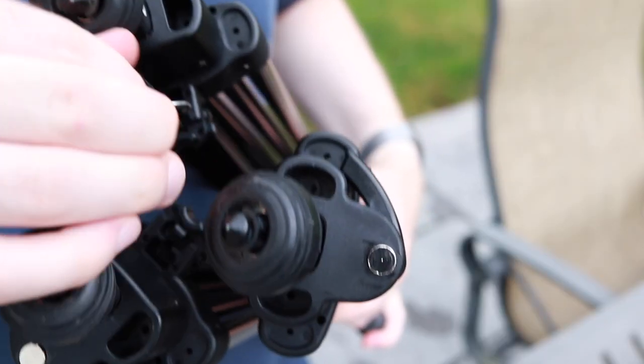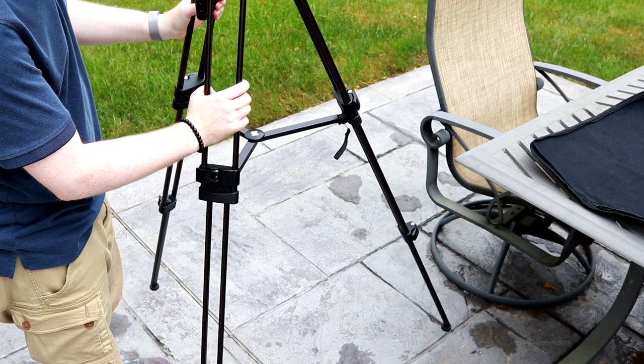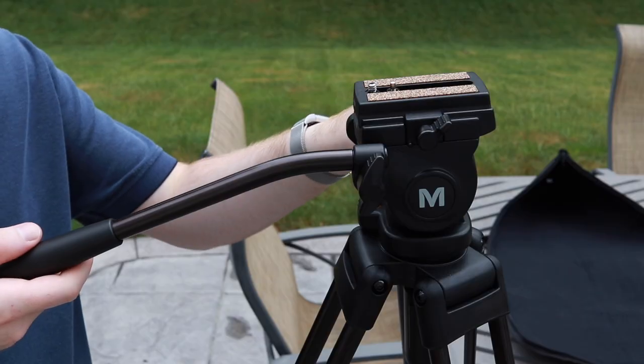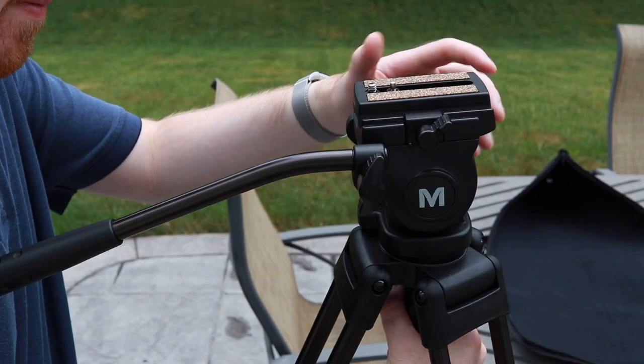One thing to know is that this tripod only goes up to about 59 inches, which is a little under head height — at least for me. That is a downside, but there is a workaround. You can either put something under it to lift it up, or what I usually do is scrunch the legs together. It might not be as stable that way, but you would get a much higher height, which would make for better head shots and things like that.